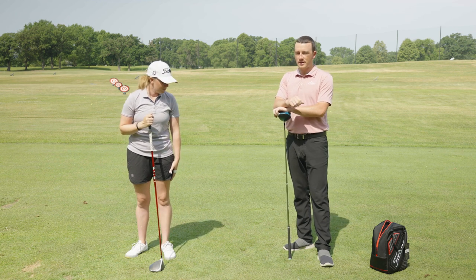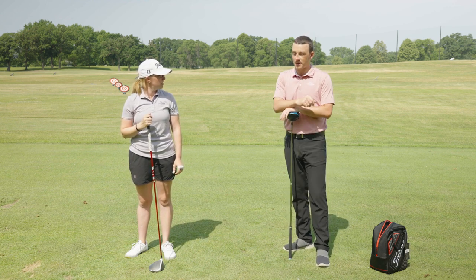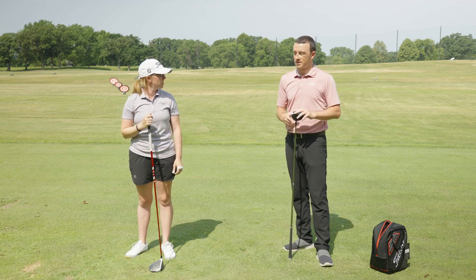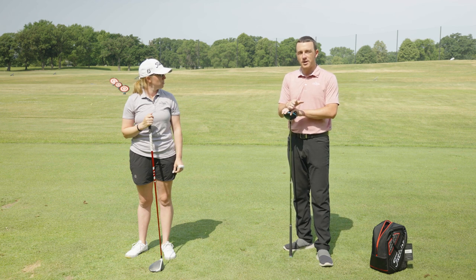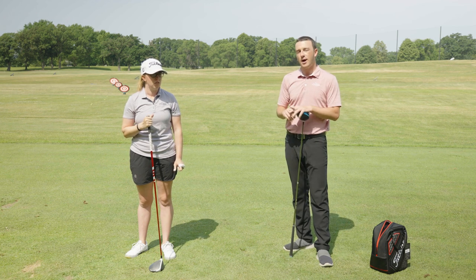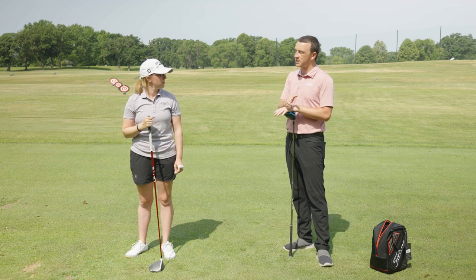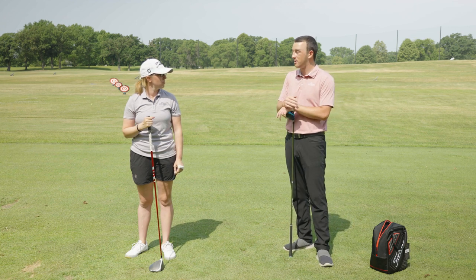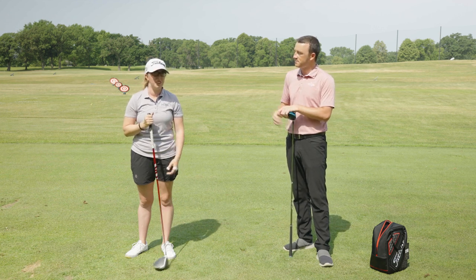I think a lot of golfers just never even consider hitting driver when it's not on a tee. But a lot of golfers are actually looking for scenarios to do this because in some ways they can control it better than a fairway wood. So in this video Jackie's going to show us how to hit driver off the deck and the situations that are best for it — maybe better for some golfers than hitting a three wood. Jackie, you ready to show me how it's done? Yeah, let's go.